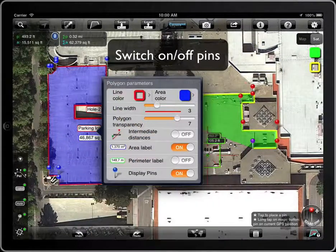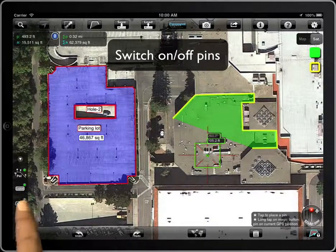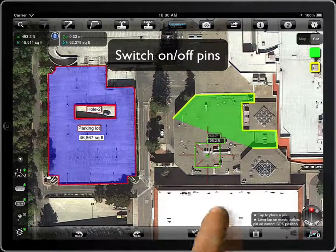Let's hide the blue pens. They are no longer visible, although the switch is on. Let's switch it off and on again. When the visibility of the pens is off, they will not appear even when adding new pens.